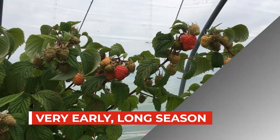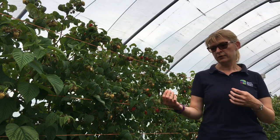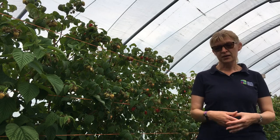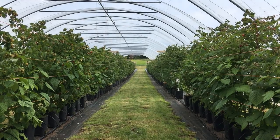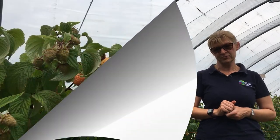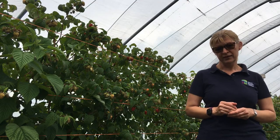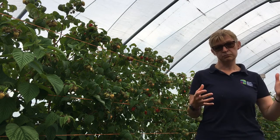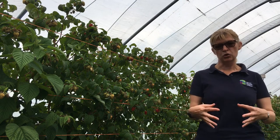We know that Glenmore crops very well in soil in Scotland under a tunnel, and this is our first production of it in coir in pots. We're currently in our demonstration tunnel with many of our best floricane varieties and genotypes, and Glenmore is far and away the first one to crop — easily two weeks ahead of Glenample, two to three weeks ahead of Glencairn, and almost four weeks ahead of Glen Dee. And as I said, it crops over a long period.